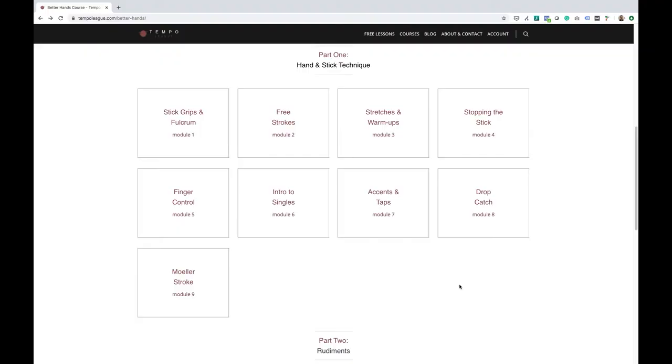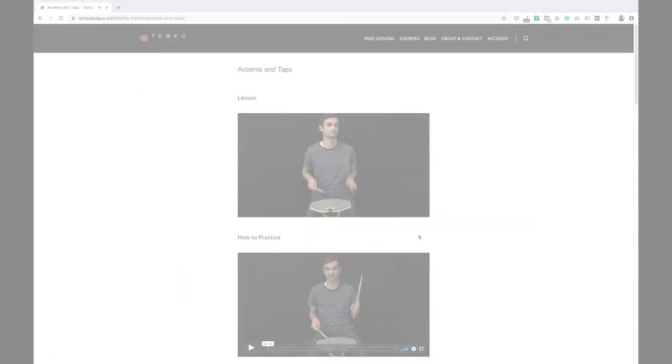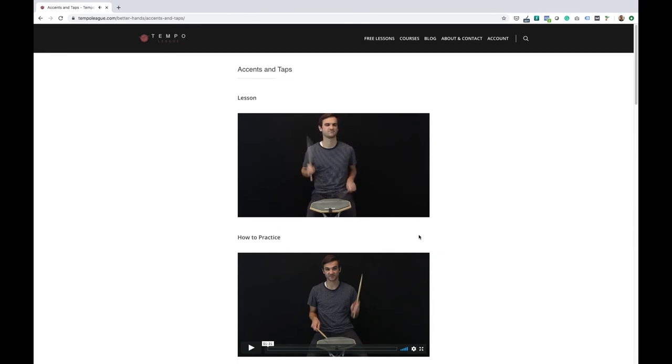If you're struggling to control your ghost notes or accents, check out the accents and taps section on my Better Hands Course. It will really give you some great practice exercises to go over and it'll get you the control that you're looking for. And here you go.